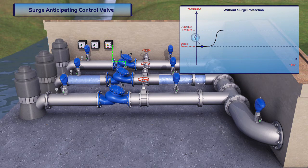However, depending on system topography, additional protection against severe surge and water hammer damage is required, as shown on the chart. This can be achieved by installing one of Burmad's surge-anticipating valves.